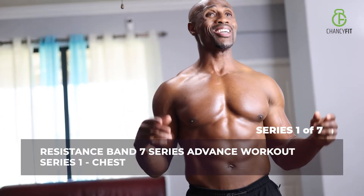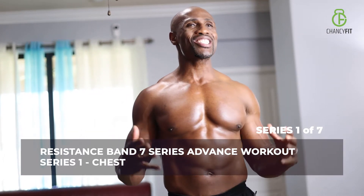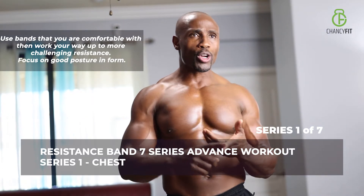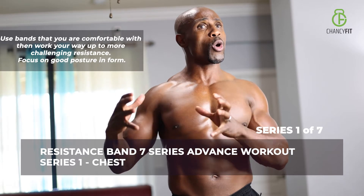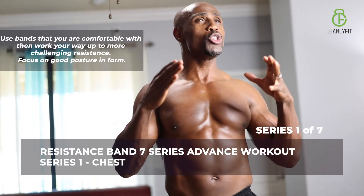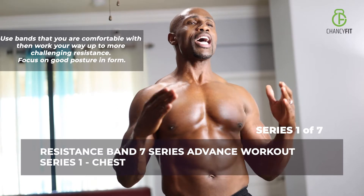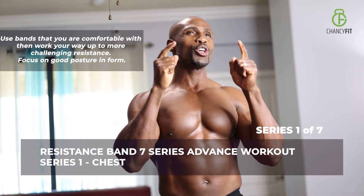Welcome to my channel and welcome to my home. In today's workout I'm going to share with you my seven series of resistance band workout. Each series focuses on each individual part, starting with chest, back, legs, shoulders, bicep, triceps, and abs. We're going to target every part of those muscle groups. It's an advanced workout designed for you to keep you on track. If you're ready to get started, smash that subscribe button right below and let's build your body.